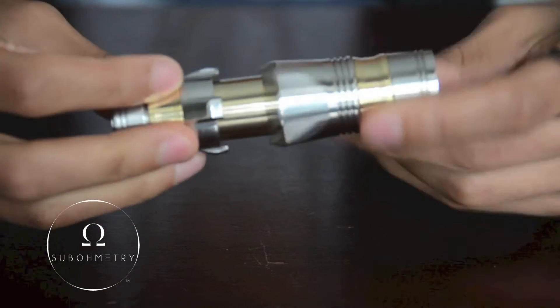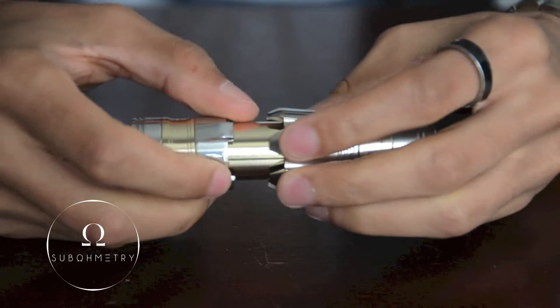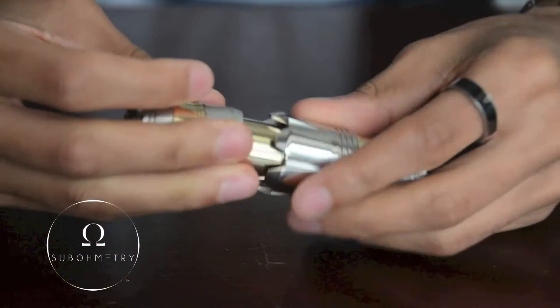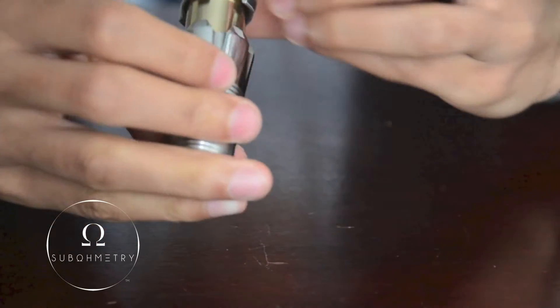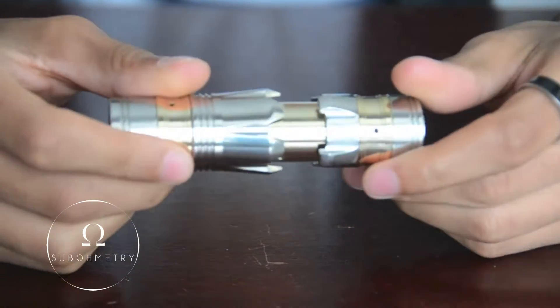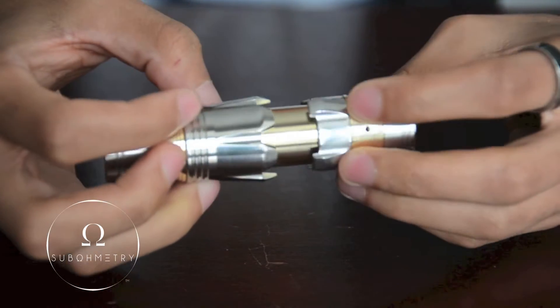First things first that everyone notices is the very cool body design. These teeth here actually point down and up respectively. The top has four teeth and the bottom has one, two, three, four, five, six teeth. So it's pretty cool. Very nice machining on this mod, I will say.